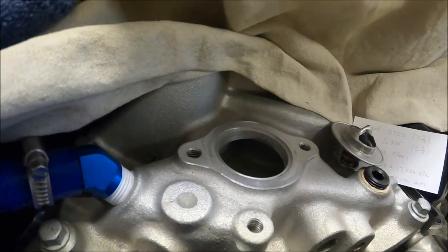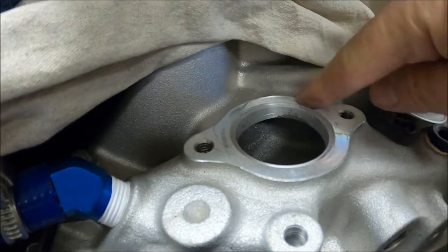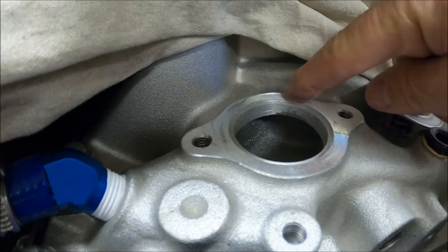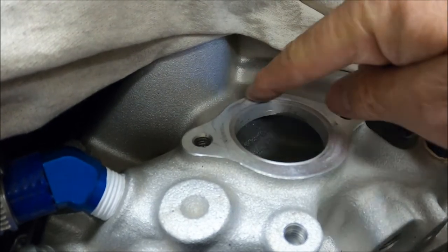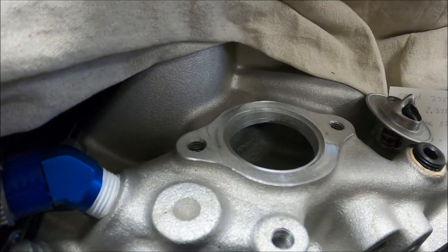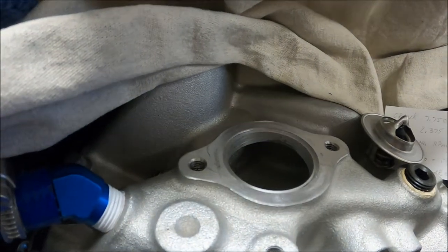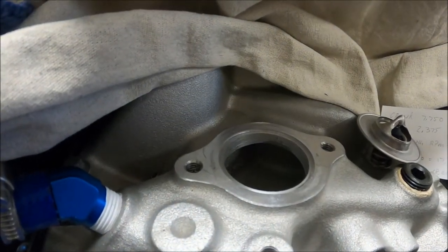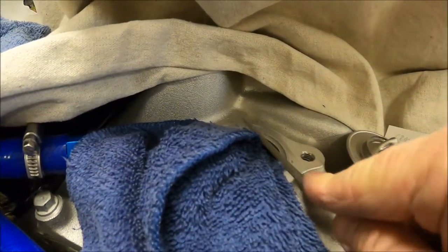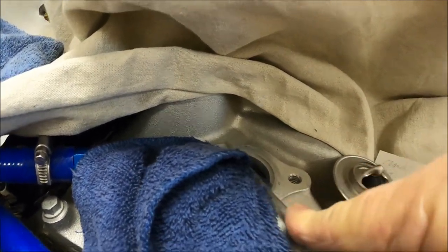I don't know how well the camera is going to pick this up, but I just discovered a pretty significant raised burr on this manifold casting back here — I mean it's sticking up quite a bit. So I'm going to have to take a file and knock that down before I mount the new thermostat housing. Man, doesn't anybody do anything right anymore? It's a brand new ZZ4 GM motor. That thing was sticking up a lot too. Anyway, I just about got it knocked down flush.